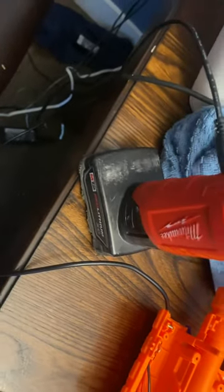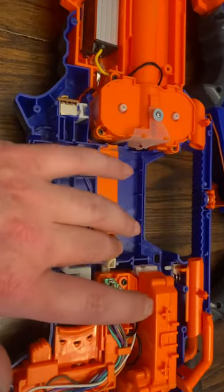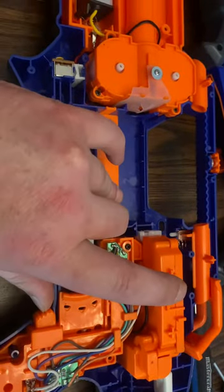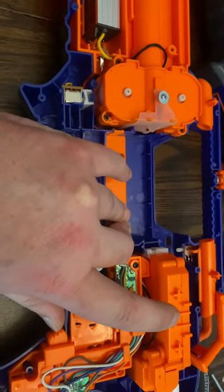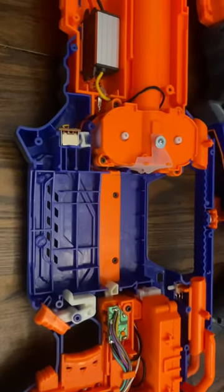Excuse the lighting — my darling two-year-old is having fun. So now all I need to do is defeat this. And it runs.